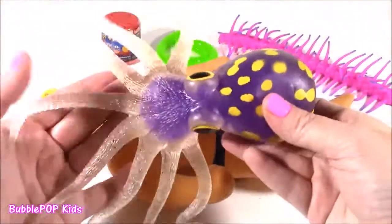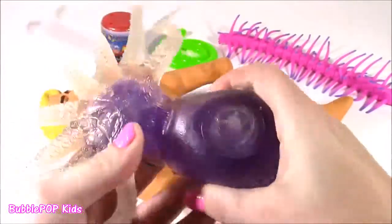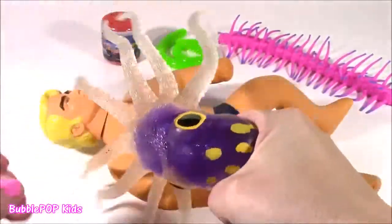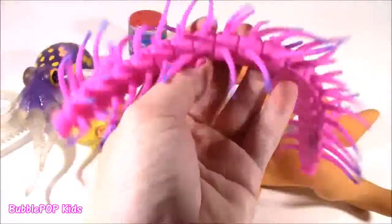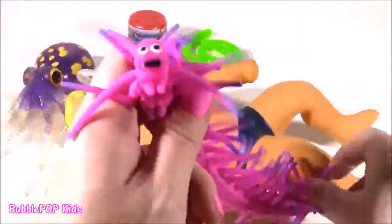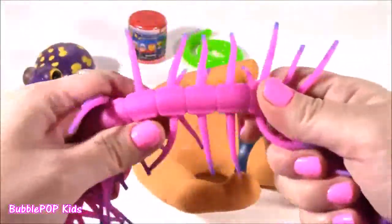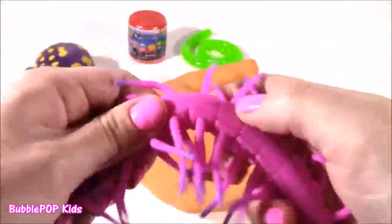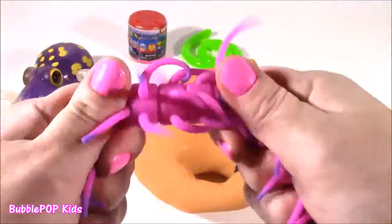Look at this — coolest toy ever. I think it's from the 80s. I used to have it and I actually never cut into it when I was a kid. So I am so curious what makes this little guy so bendy and moldy. Seriously feels like the coolest material inside, but I just have no clue what it is. So today we are going to find out. This next one is like this big octopus — it's got purple in there. I don't know if it's like purple water or purple jelly or slime.